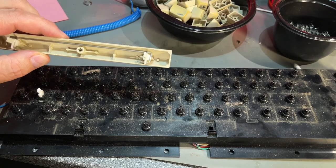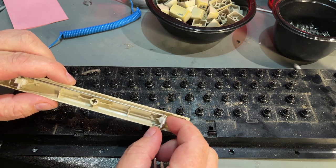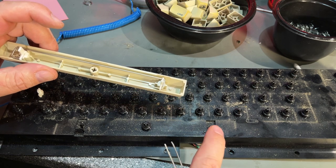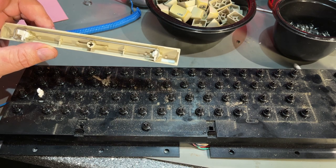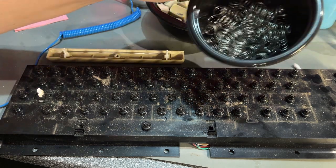That doesn't look too bad. The space key is a little bit different — it has a metal support, so make sure you don't break off the fastenings. A lot of dust obviously, but everything looks nice. I can't see rust on any of the springs.